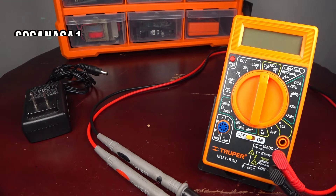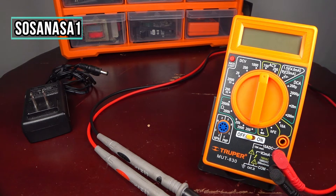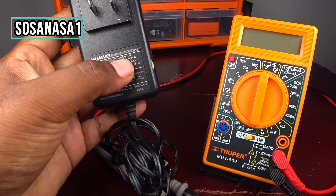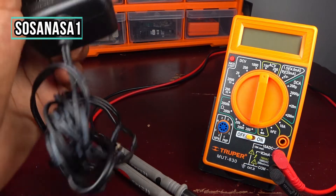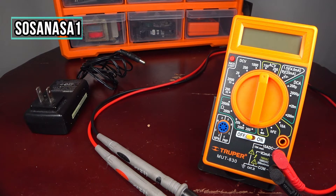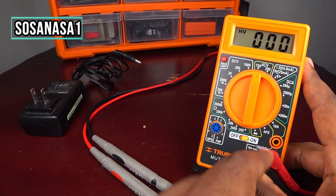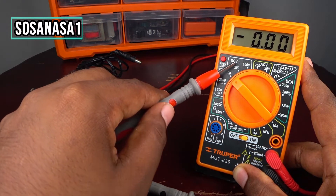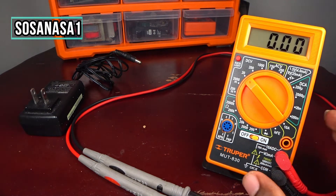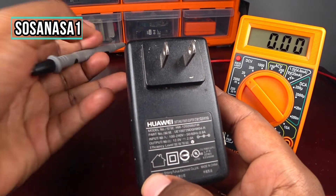Hello, this is your channel SosaNasa1, my name is Emmanuel. Now I will show you how to use this digital multimeter to test a power adapter. First step is to turn on our digital multimeter and set it here to DC direct current voltage at 20 volts. Our digital multimeter is now ready for the test.